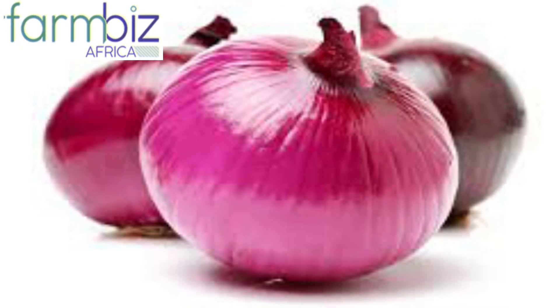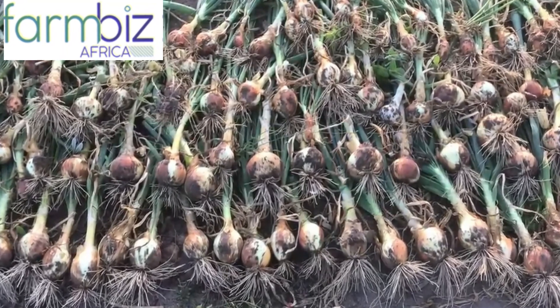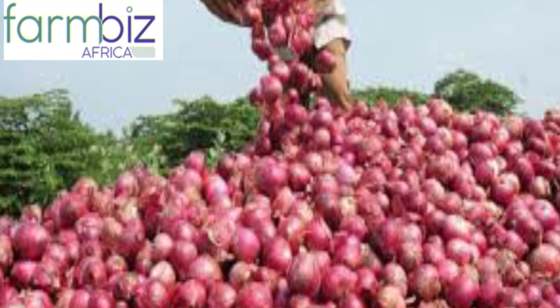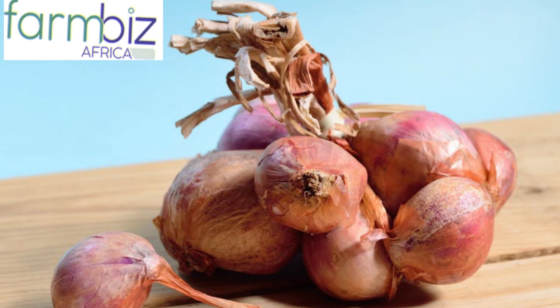Onions perform well in well-drained, fertile, sandy loam, non-compacted soils. Onion farming is a worthy venture since it is possible to grow onions throughout the year via irrigation. The best time to do harvesting is during the dry season. Keep a calendar and record the essential dates to ensure you harvest at the right time.